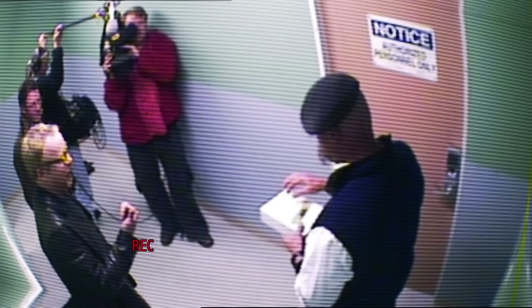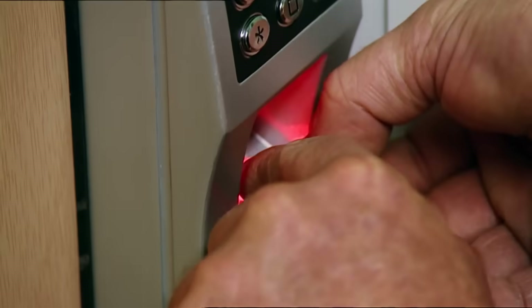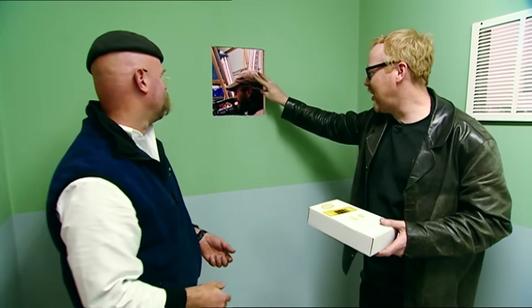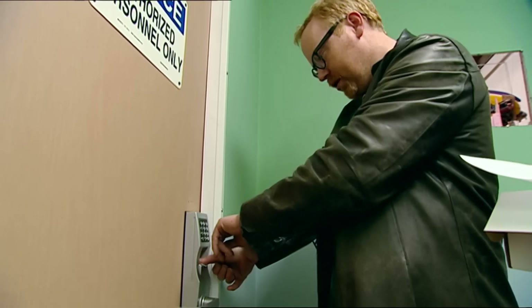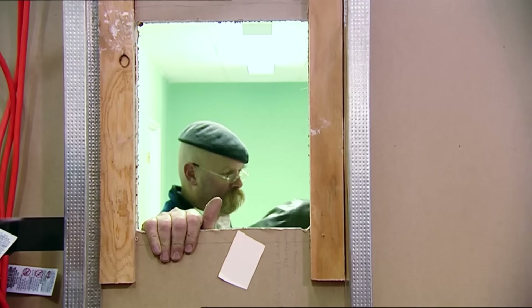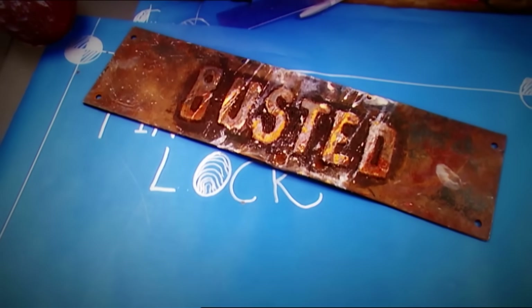That's one down — shall we try all of our other techniques? With everything they do working, the team goes for broke by trying the photocopy of Grant's print. But surely something this simple can't foil the finger. This is dope! So the myth that fingerprint locks can't be foiled is busted.